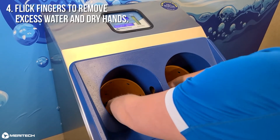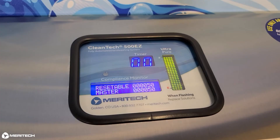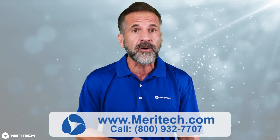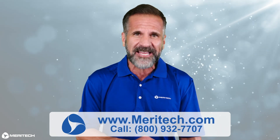Flick your fingers to remove excess water and dry your hands. Now let's take a look at the station's display. We have a solution light bar displaying the Ultra Pure solution level. Next is the countdown timer — once you start a hand wash cycle, the timer will count down from 12 seconds until your hand wash is complete. Finally is the cycle counter, which records the total number of hand washes. This is a great tool for tracking hygiene events and monitoring compliance. For more information, visit our website for more helpful videos or to learn more about how we're redefining human hygiene to make the world a healthier and safer place.